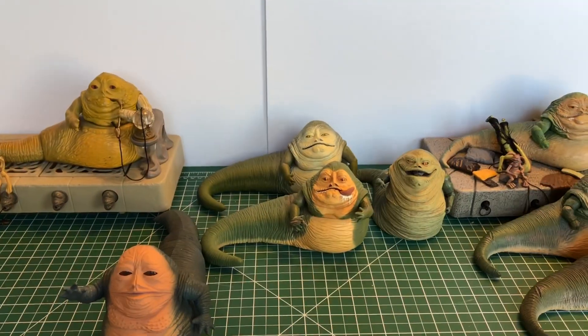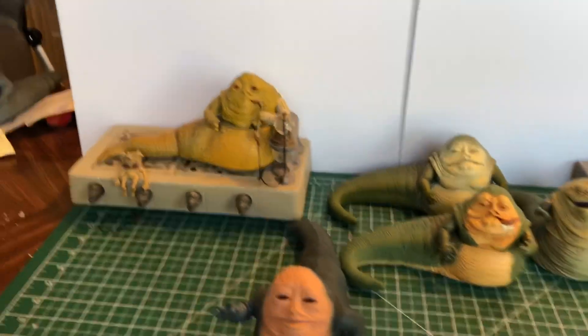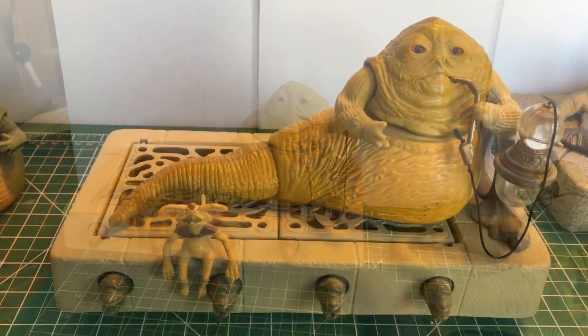Hi there, it's me, Mr. Bizey, and today we're going to look at Jabba the Hutt specifically. I've been doing a lot of stuff featuring Jabba with the palace that I built and the barge recently. I figured let's look at all the different Jabbas that have come out through the years, all the way from the vintage Kenner in 1983 to the Jabba that came with the barge this year in 2019. We're going to start with the original, the vintage Jabba the Hutt.